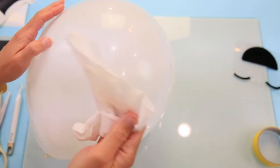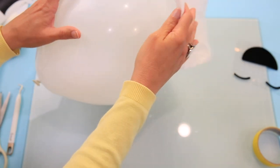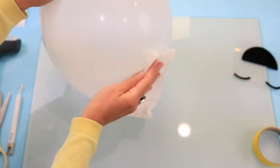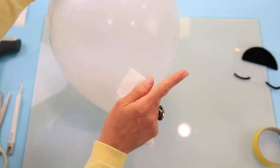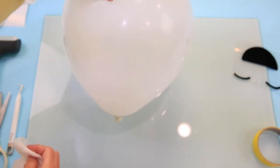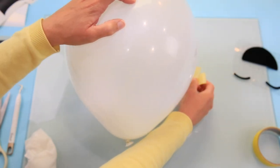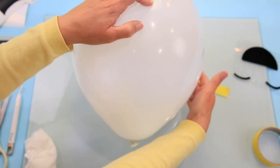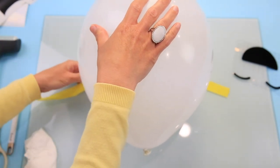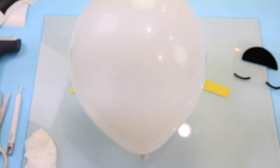Now it's time to prep our balloon. Take a damp paper towel or a baby wipe and clean up the powder — latex balloons have that powder film on them and your vinyl is not going to want to stick to that. Clean that area up really well. Then take the masking tape and place it on the side of the balloon, putting it down to the table with two pieces to hold the balloon in place so it doesn't shift while you're applying your design.